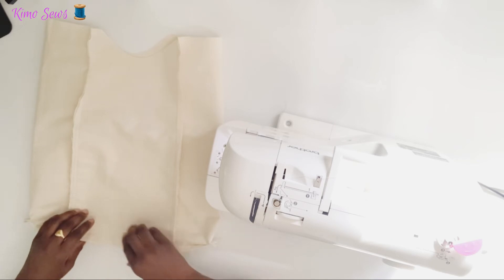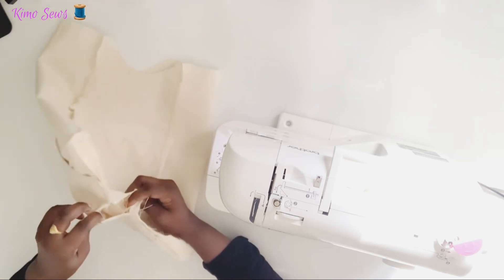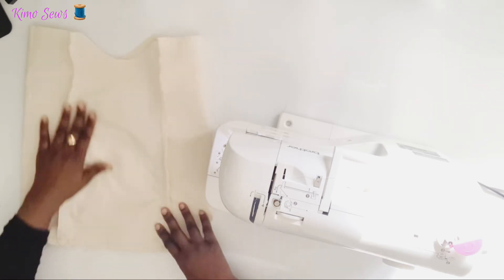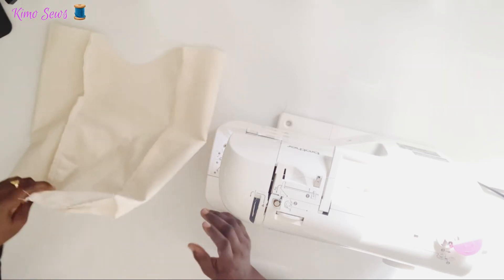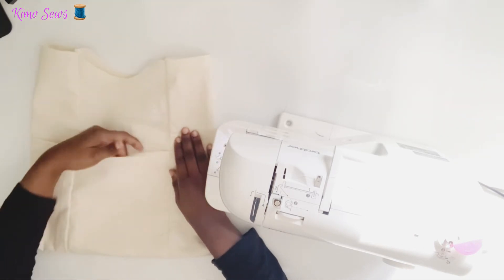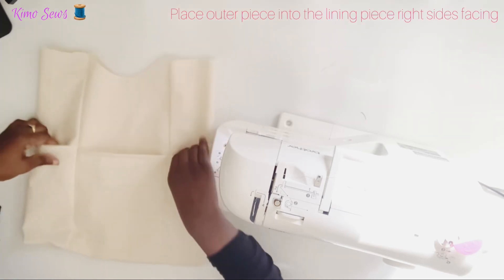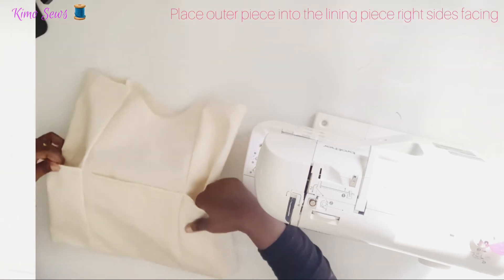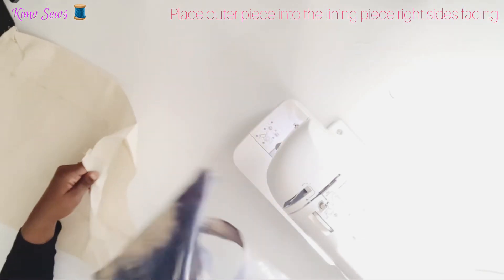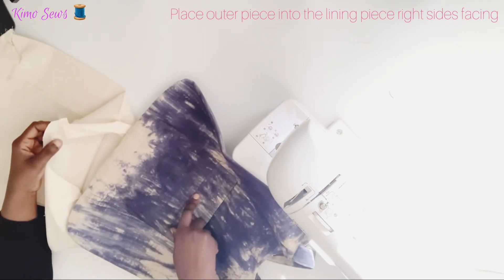I'll go ahead and press it. Don't forget I left a gap at the bottom for turning. I'll press the seams flat. This is the front pocket, the back pocket, and these are the side pockets. I'm now placing the outer piece inside the lining piece so that the right side of the lining is facing the right side of the outer piece.